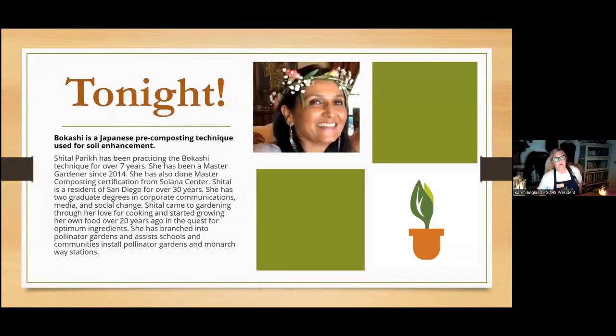Bokashi is a Japanese pre-composting technique used for soil enhancement. Shital has been practicing it for over seven years. She's a master gardener since 2014 and has done the master composting certification from Solana Center. She's a resident of San Diego for over 30 years and came to gardening through her love of cooking, starting to grow her own food over 20 years ago. She's also branched into pollinator gardens, assisting schools and communities to install pollinator gardens and monarch waystations.